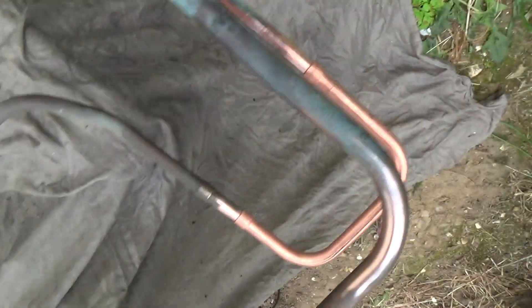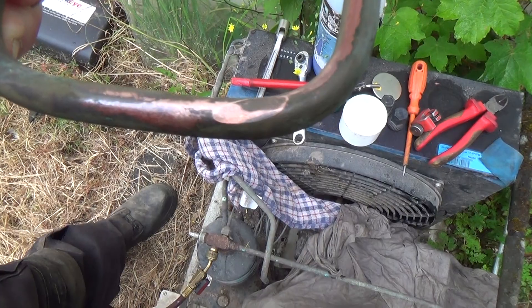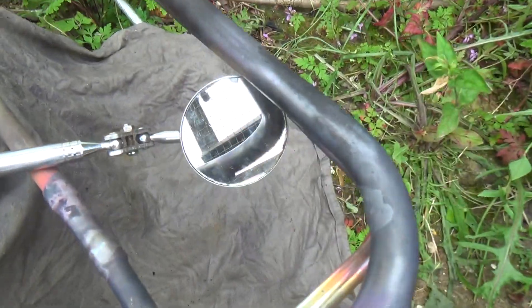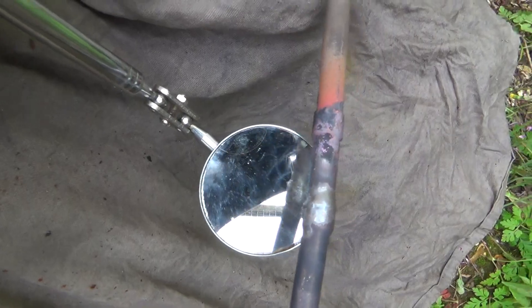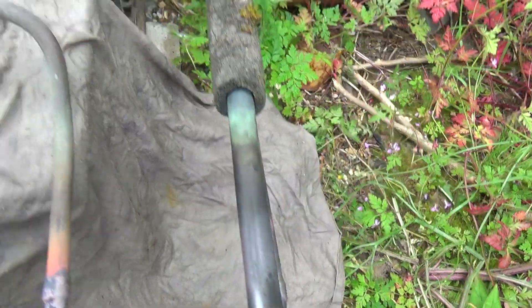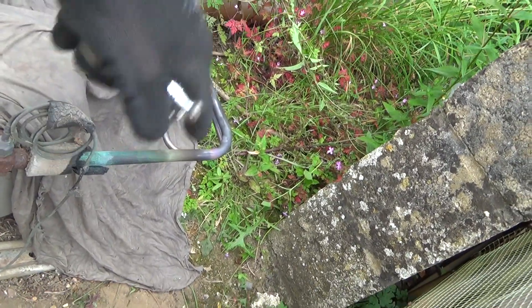Got a new piece of pipe made up - that is the old one. I've blobbed some braze on there. Could get the heating up a bit more, and then we've done that one. Looks good. That wasn't leaking anyway but I think we might just heat it up to get it to run in a bit nicer.